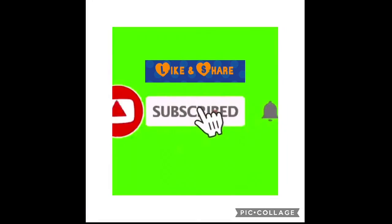Enjoy this beautiful, healthy tea. If you like this video, please like, share, and subscribe. Thank you for watching.